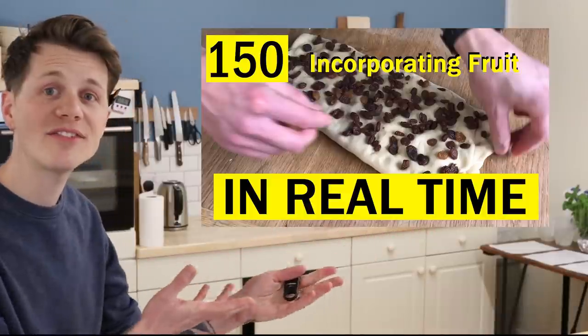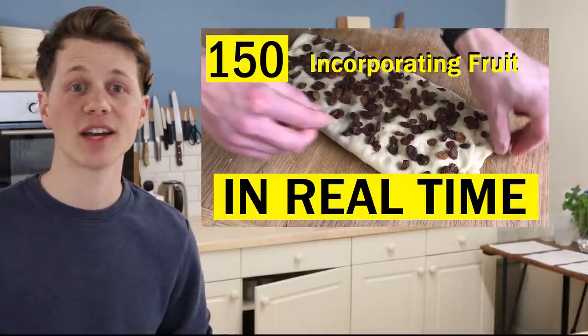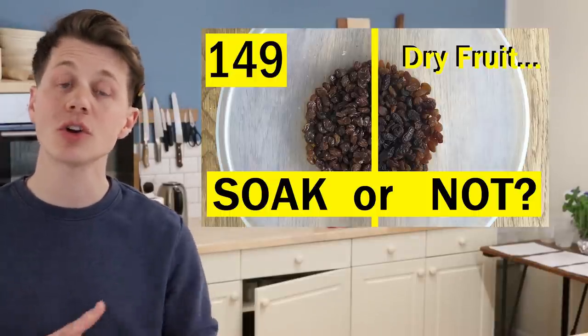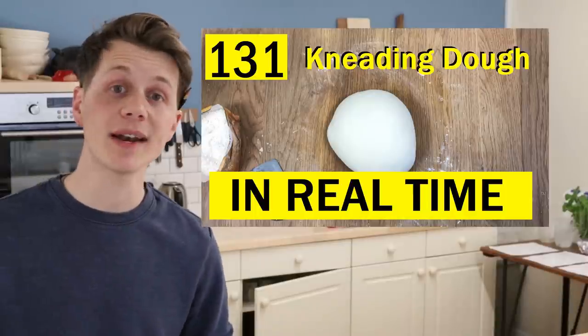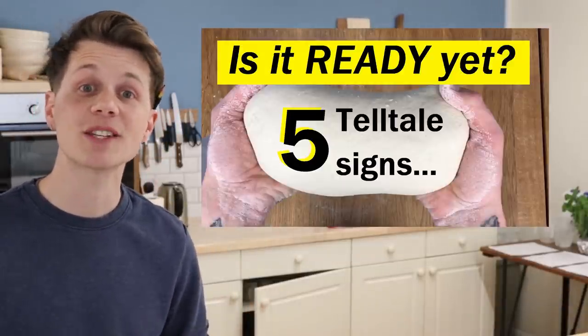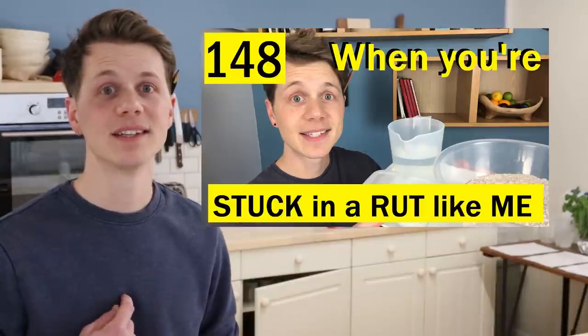Here are five other useful videos that might help you on your way to amazing hot cross buns at home — I'll link them underneath too. Video 150: incorporating fruit into bread dough in real time, for when you want to make sure each bun equally has its fair share of fruit. Video 149: do you need to soak dry fruit for bread? I always do, but the choice is up to you — watch to discover the pros and cons. Video 131: kneading your bread dough in real time. Video 87: five signs your bread dough is fully kneaded — an oldie but a goodie. And finally, if you're just not feeling it this year, video 148: make it easy for yourself.